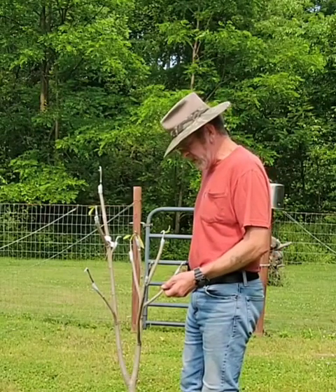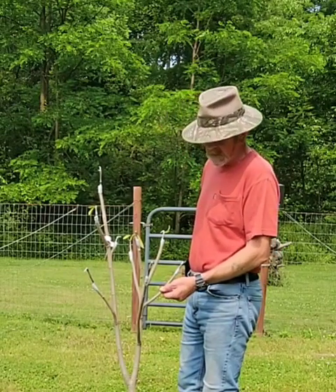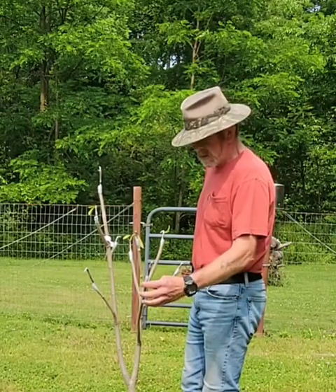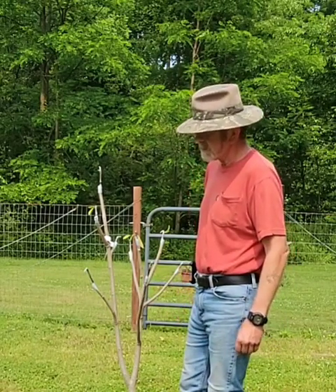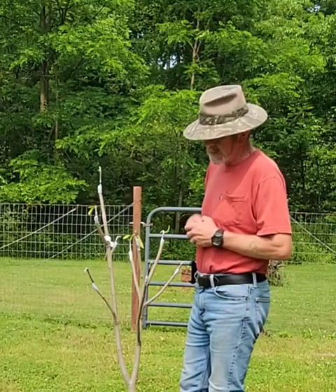Hey there, welcome to Pawpaw Chronicles and More with Jim. I'm going to share this video on both forums — the YouTube channel and the Pawpaw Chronicles Facebook group.